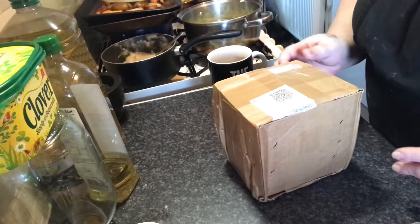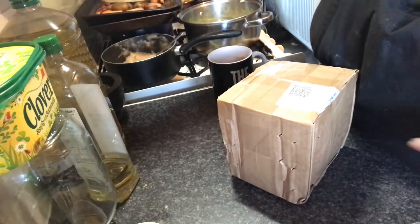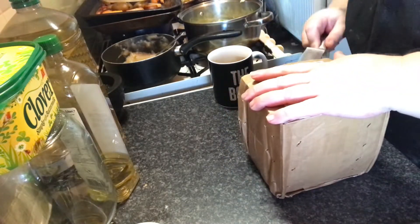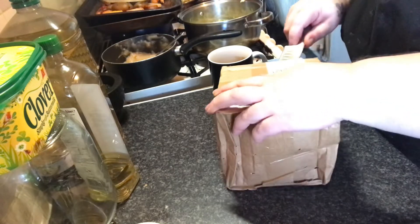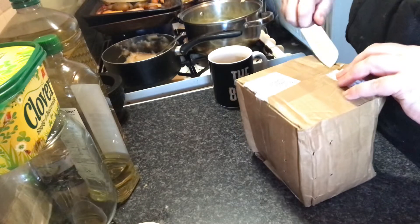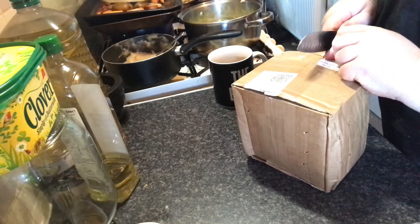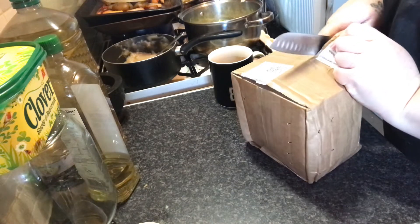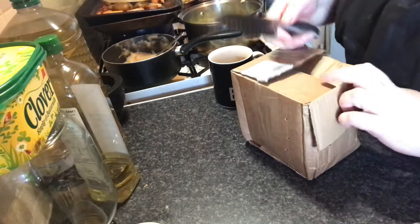Hi guys, so I've got a mail call and a little unboxing video for you. Those of you who have been watching the channel for a little while know that last year I bought some chestnuts, put them in a bucket because I wanted a chestnut tree for me, and ended up with 42 of them.